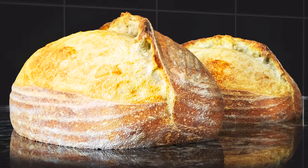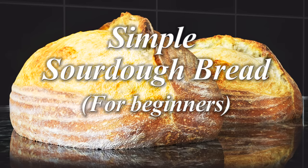Hello again, my name's John. I'm a retired cook from the North East of England in the UK and welcome to my latest bread recipe.